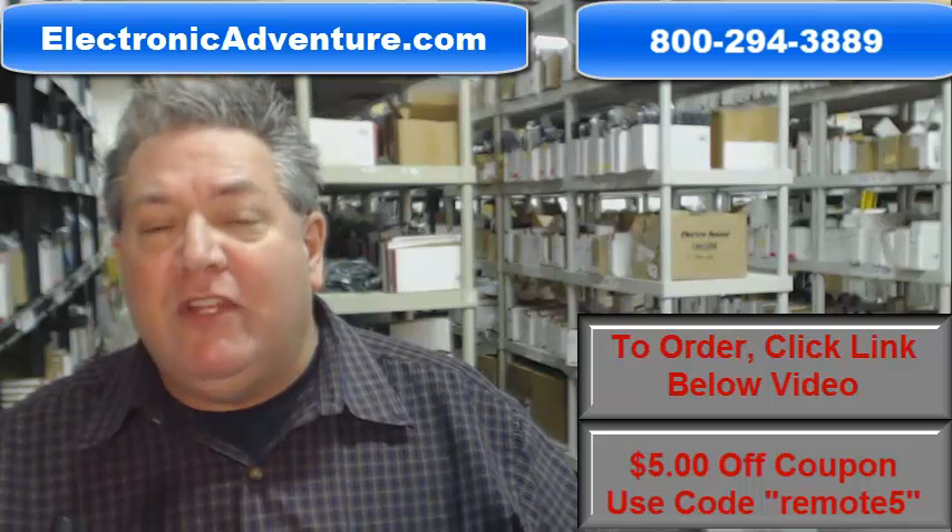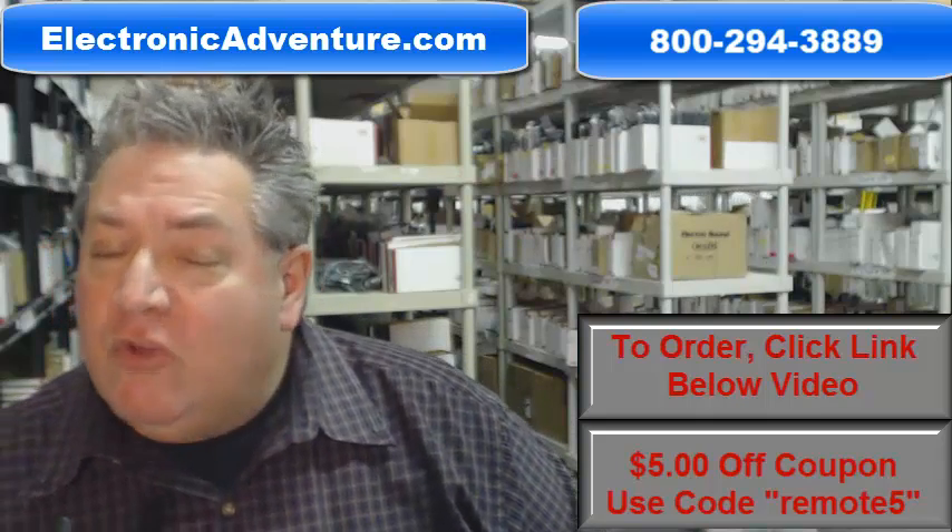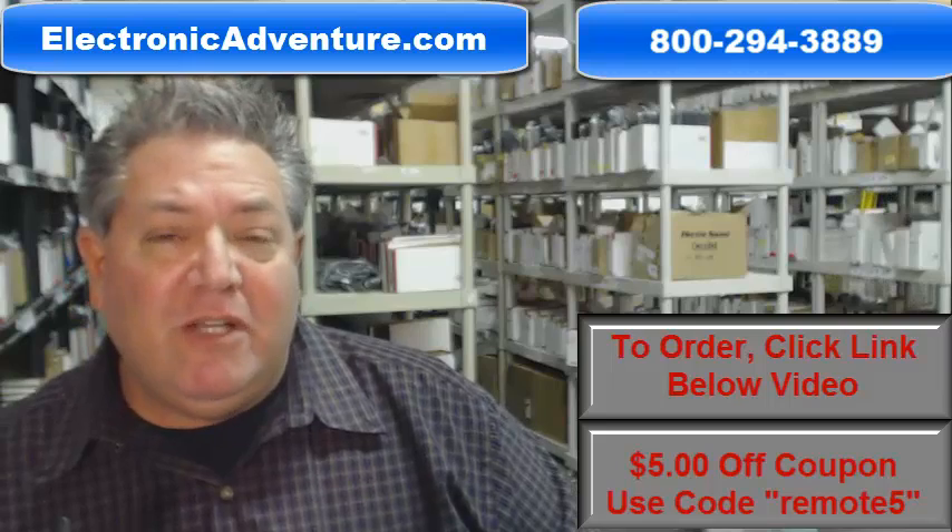That's because at ElectronicAdventure.com, we have over 300,000 brand new original remotes in our warehouse, so anything you order ships out usually same or next business day.